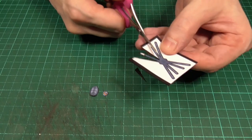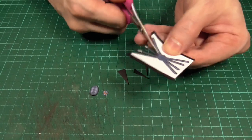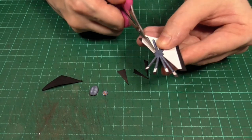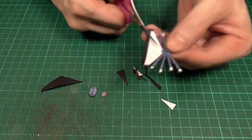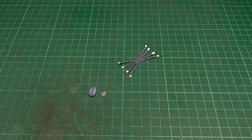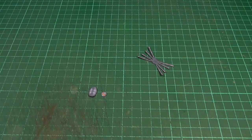And now you can see me cutting out the legs. I'll just trim off all of the ends and that's that done.